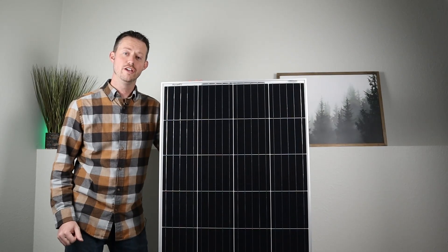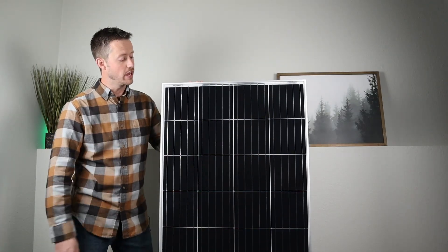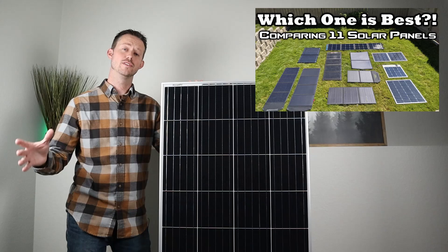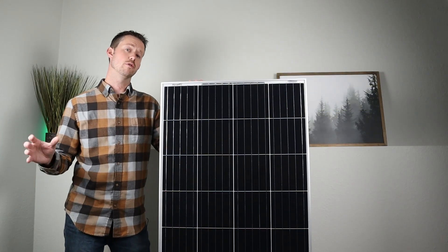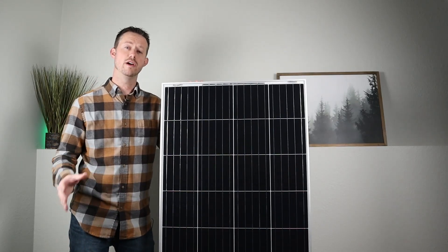Hey guys, welcome back to a new video. Today I have an exciting topic. I want to talk about why you'd want to choose a glass rigid panel over other types of panels on the market. Now you guys know I love to talk about portable solar panels or flexible solar panels, but those aren't perfect for every situation. And these glass rigid panels have a ton of benefits.